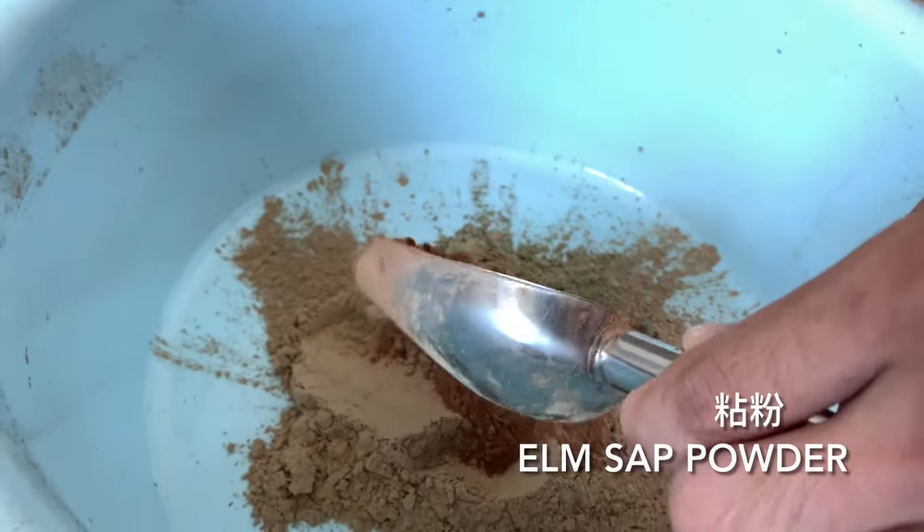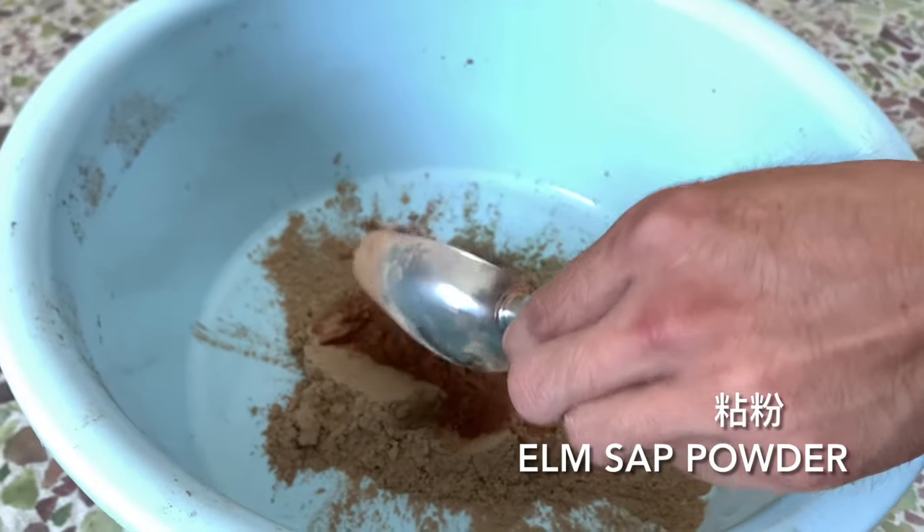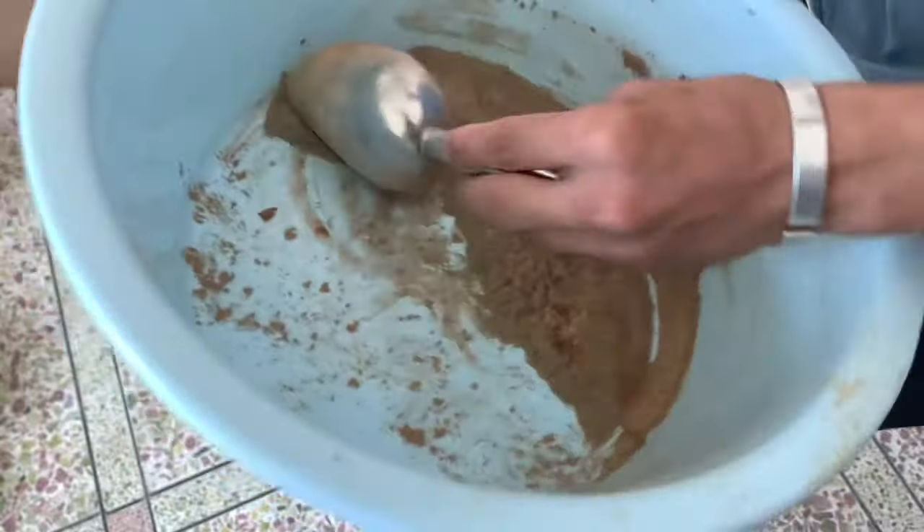Xiangfen also refers to the glue powder. As Miao Yi is a practicing Buddhist, he's vegan, and likewise the glue powder is vegan. He believes it's made out of an elm bark sap.